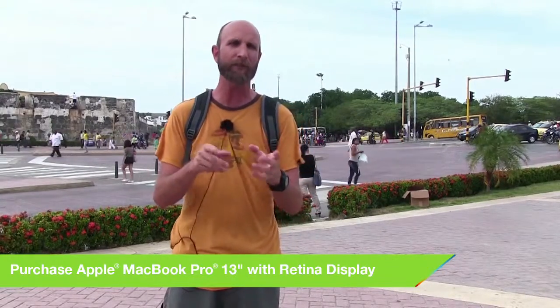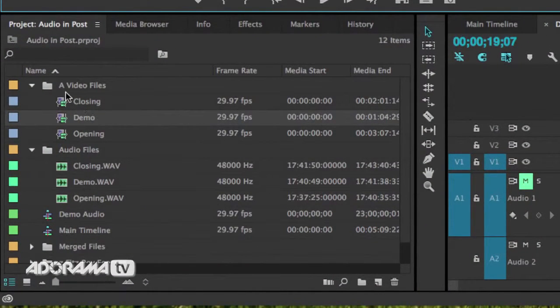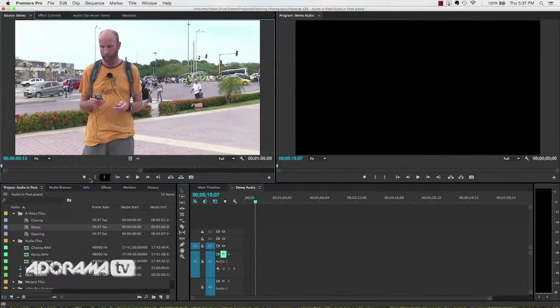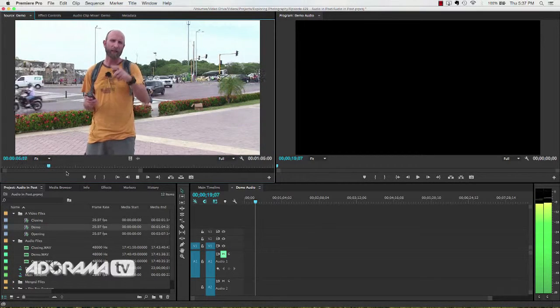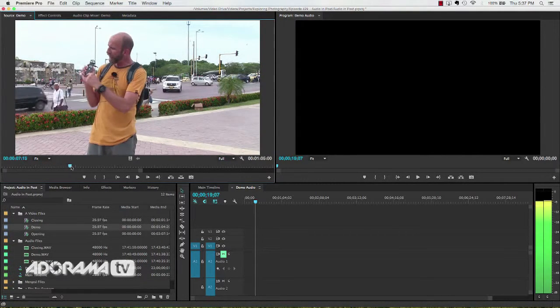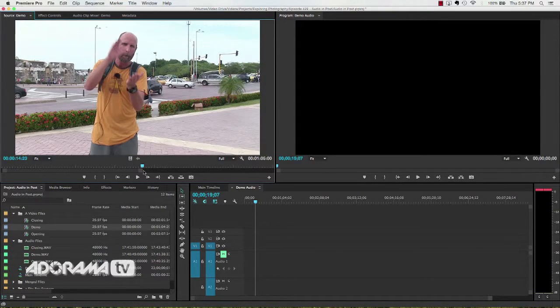Now if you're using Adobe Premiere CC 2014, there's a feature that does all of this for you automatically. I'll show you that first, and then I'll show you how to do it manually if you're using something else like iMovie. This is Adobe Premiere Pro CC 2014, the latest version as of this video. I've got three video files — opening, closing, and the demo. You can see the horrible audio in the demo file, and if you fast-forward, you can see where I clap. There are the claps — that's going to come into play in a second.